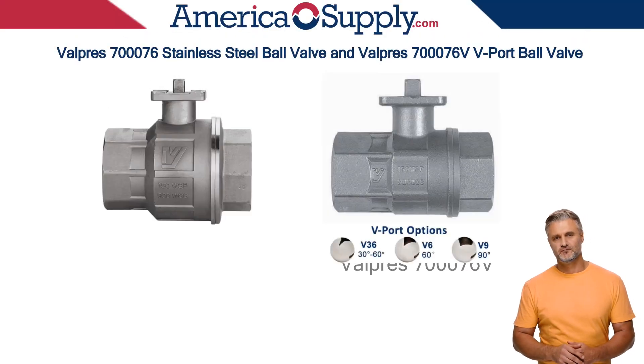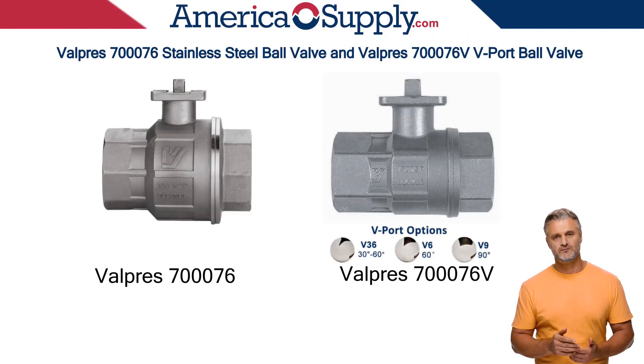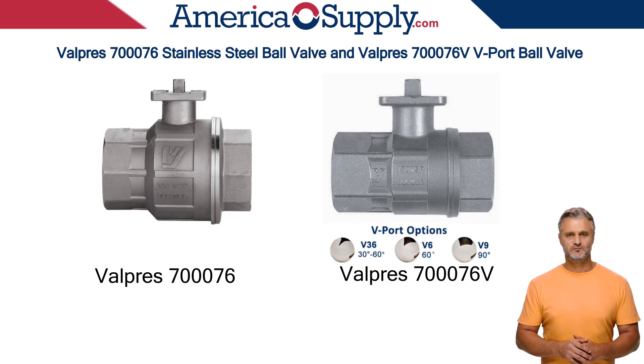Hello, today I'll introduce the Valpres 700-076 Stainless Steel Ball Valve and the Valpres 700-076 V-Port Ball Valve.